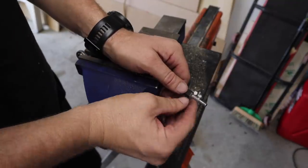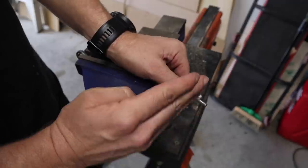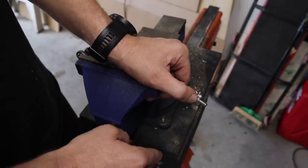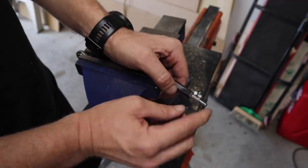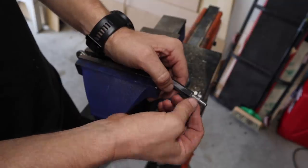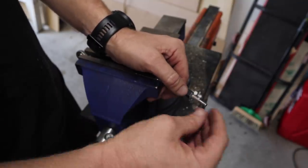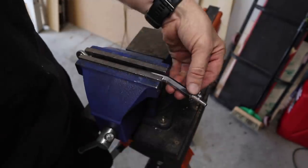Normally what I would recommend is if you're going to cut any thread, put a nut on and then cut against the nut so you have a perfectly straight line, otherwise you'll have trouble trying to get a nut on it. Unfortunately I don't have a reverse nut and this is a reverse thread. I do have the reverse die, so I'll cut it with a hacksaw and then put the reverse die over the first part of the thread so I know the ball joint is going to go on nicely.